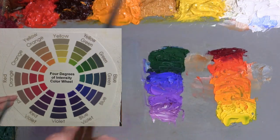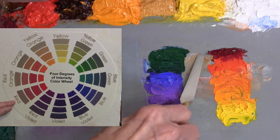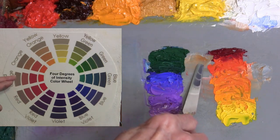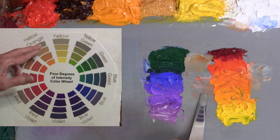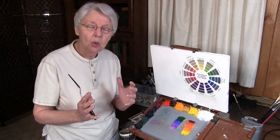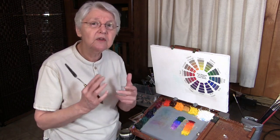On the other side would be the red — I'm starting with alizarin crimson. I didn't name these pigments because they'll vary according to what you have in your tubes, but I have the red going into red-orange, then orange, down into yellow-orange and then yellow. That is the 12-hue traditional color wheel, which in my experience is the easiest to work with when studying color.